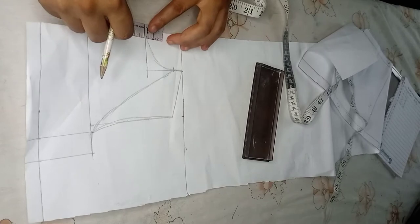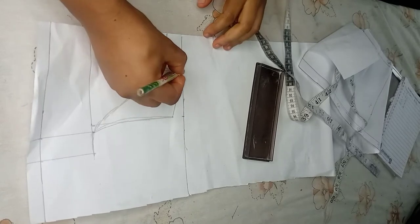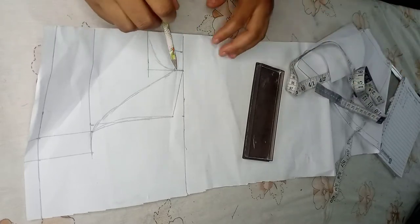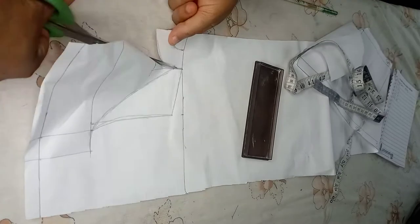What I'll be doing next is marking out one inch. I'll mark out that one inch — this is going to be for the collar. I'll cut here — this is the front pattern, the front piece.